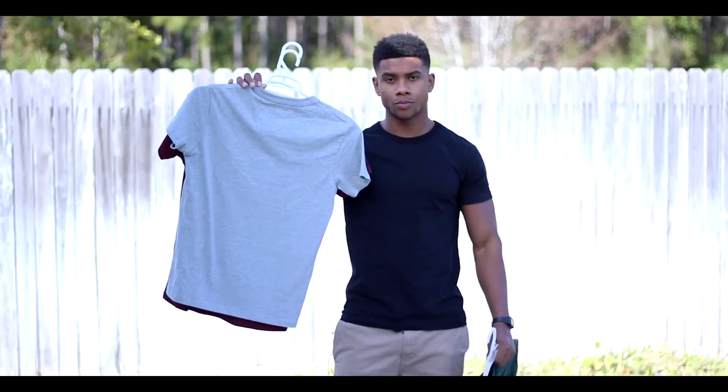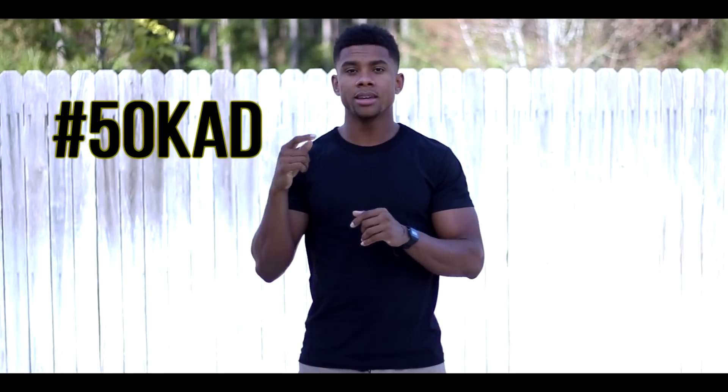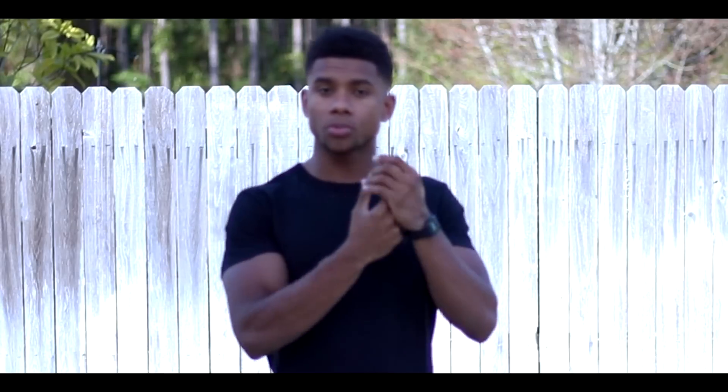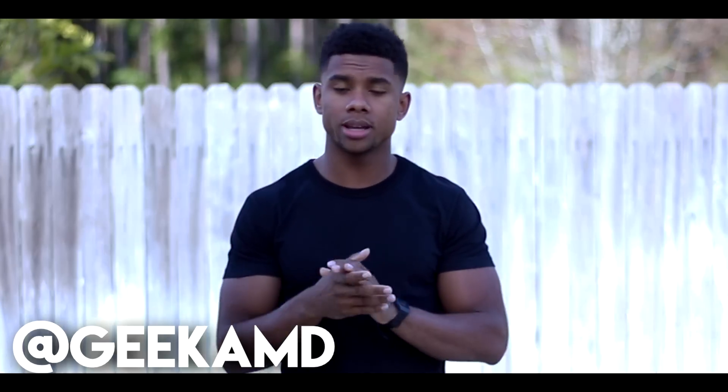Now you might be wondering about the 50,000 subscriber giveaway — Muscle Fit Basics was great enough to actually help me out with this. They're allowing me to give away five t-shirts of any color of the same exact style to any of my followers. To enter is super simple: hashtag 50kad and comment what color you want or anything that will impress me. I'll be giving away two on YouTube and the other three across Instagram, Twitter, and Facebook.